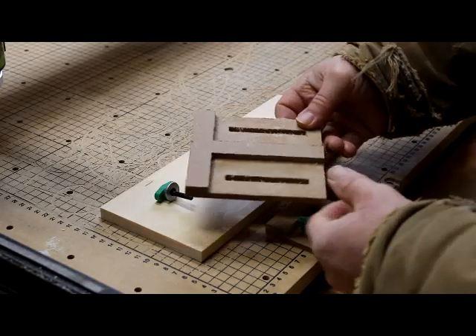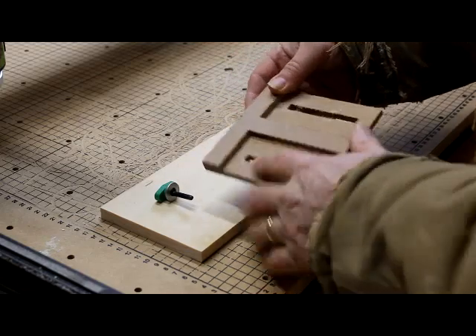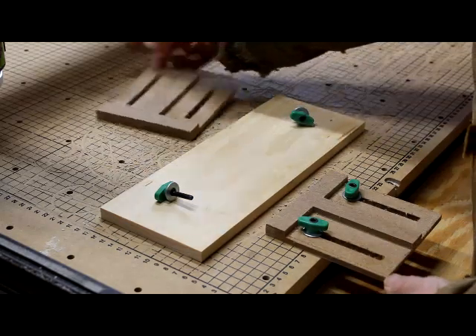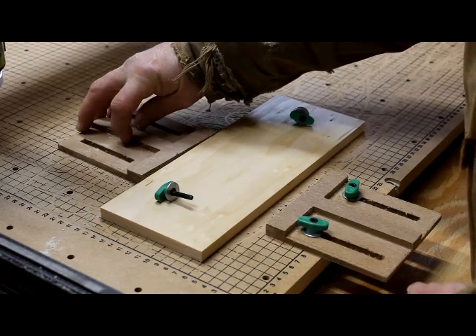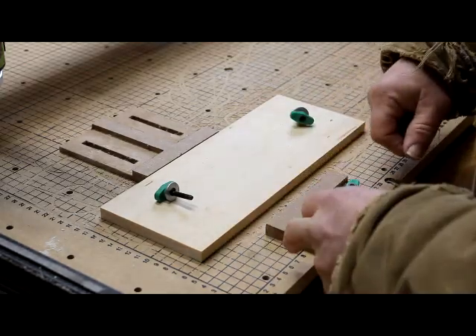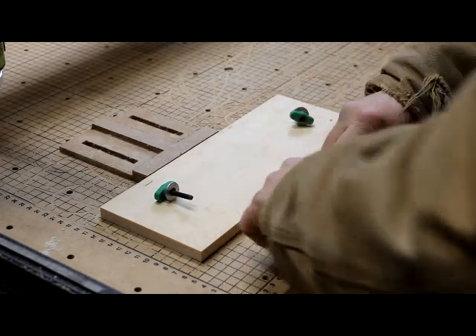These are the bump stops that I made from MDF. I didn't clean them up so they're still a little bit rough, but it's just for the shop — they work just fine. What I'm going to do now is make another pair of bump stops, only a little bit smaller, and instead of MDF I'm making them out of pine. You can see how these work and how convenient they can be.